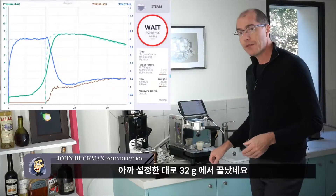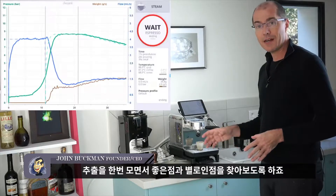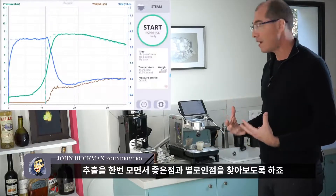The shot stopped — 32 grams is what this came out to. Now let's take a look at this shot and see what was good and what was not good about it.